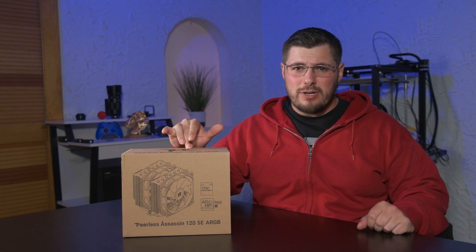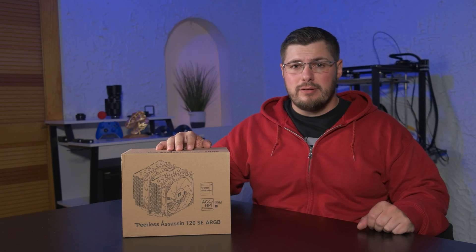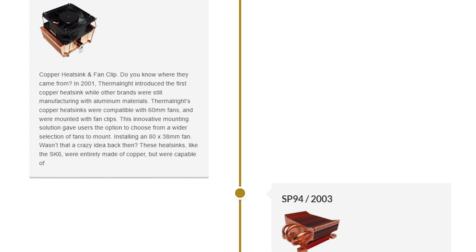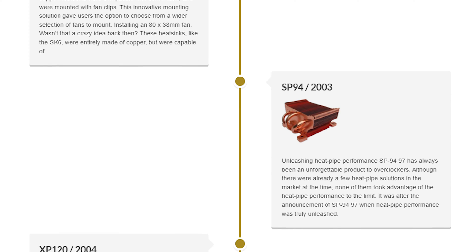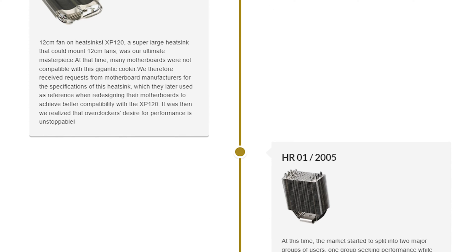The Peerless Assassin 120 SE is a dual-fan, double-tower cooler from Thermalright. If you don't know the name Thermalright, you probably should. They've been in the PC cooling industry for over 20 years, making the first all-copper CPU heatsink, as well as some of the best coolers of the early 2000s.